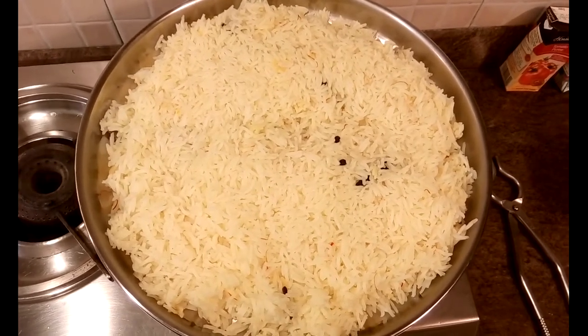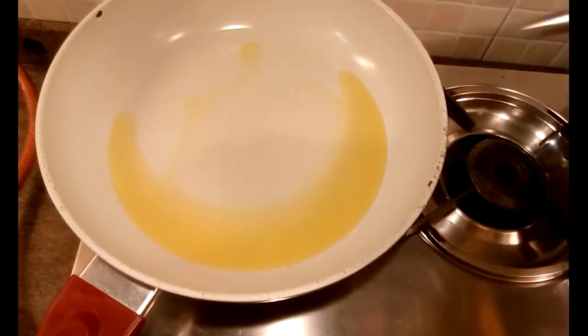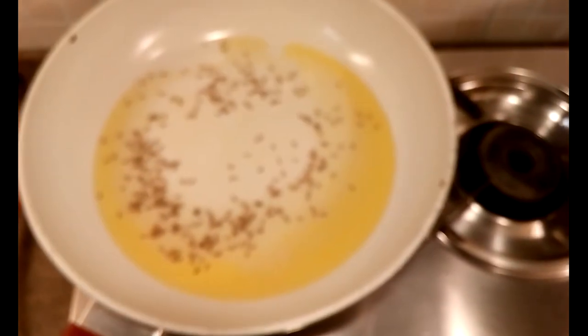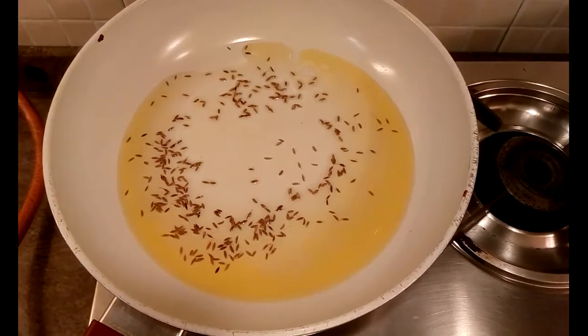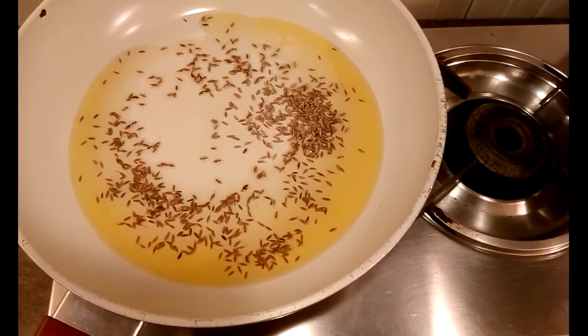So this is one part of the biryani and now we are cooking the gravy. To this pan I have added ghee and now I am adding some oil as well, because a biryani is rich when it has a lot of ghee in it. Now I am adding some jeera and letting it splutter.